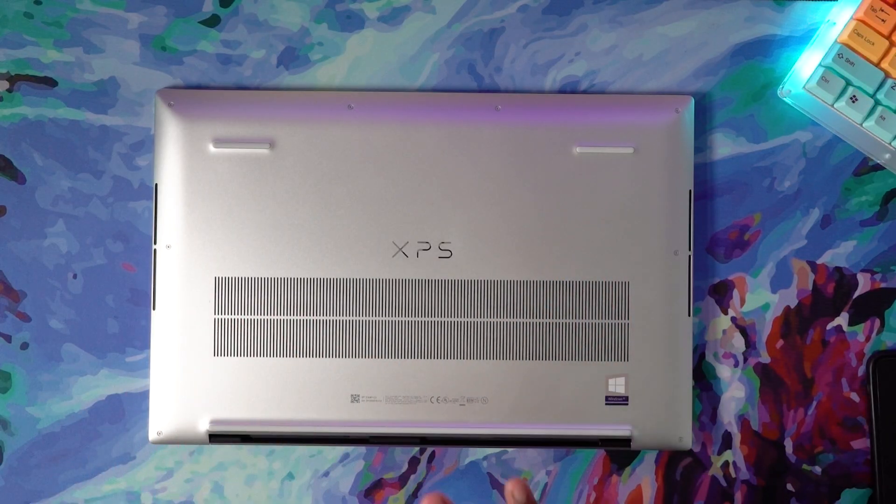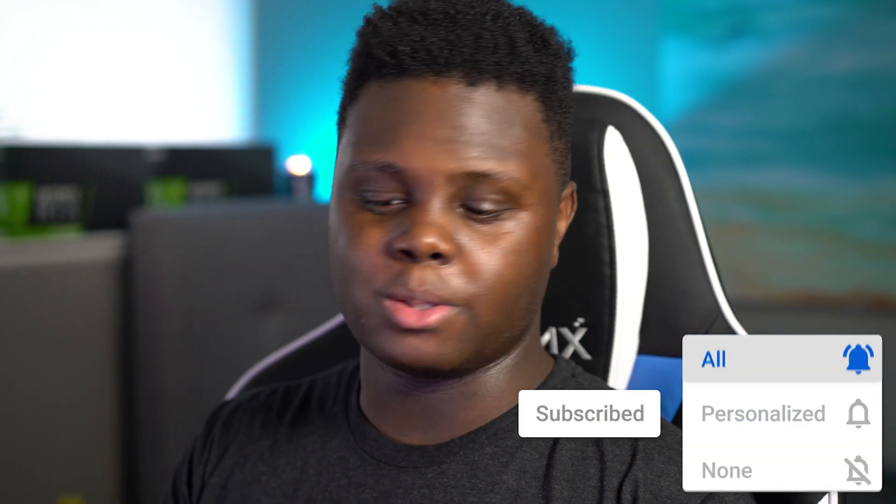What is going on everyone, and welcome back to Too Much Tech. In today's video, we're going to be doing a quick upgrade tutorial, or teardown if you will — not really going to be a full teardown. Not going to destroy this brand new Dell XPS 17. We are simply going to be upgrading the RAM and SSD, or at least showing you how to.